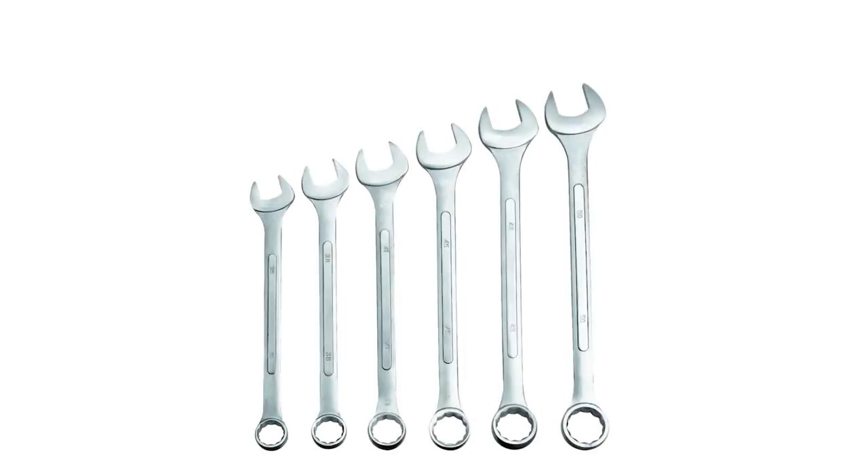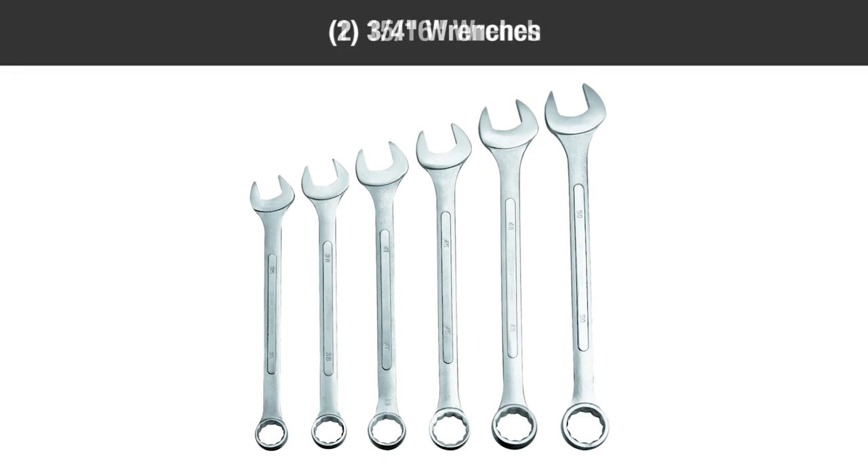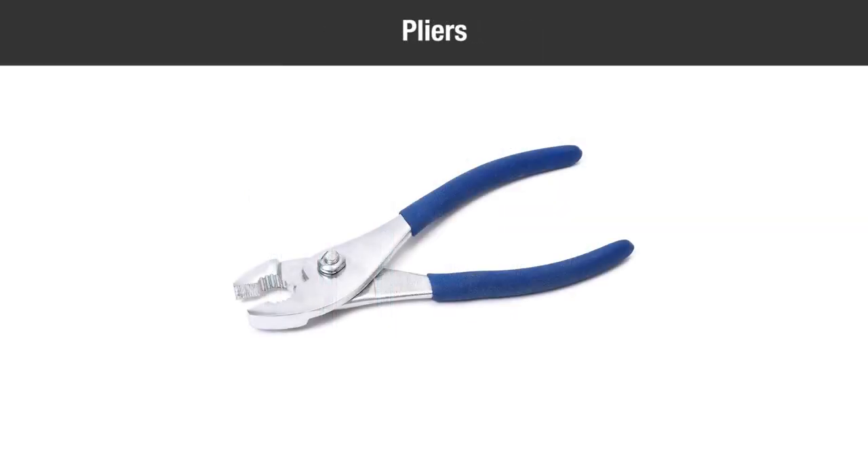You'll need the following tools to complete the assembly: 1 15/16-inch wrench, 2 3/4-inch wrenches, 2 9/16-inch wrenches, 2 7/16-inch wrenches, 2 1/2-inch wrenches, and a pair of pliers.